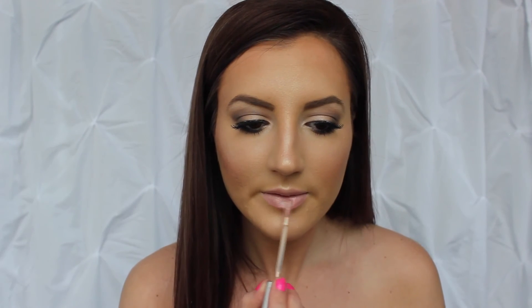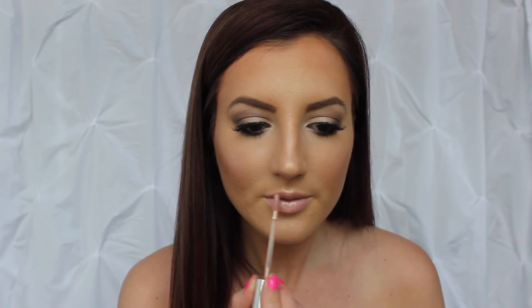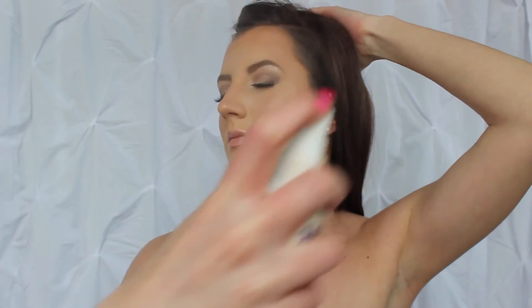I am then going for a light pink lip, and finishing it off with a very nude glossy lip gloss in the center of my lips to give them a bigger appearance. Then I am setting my face.